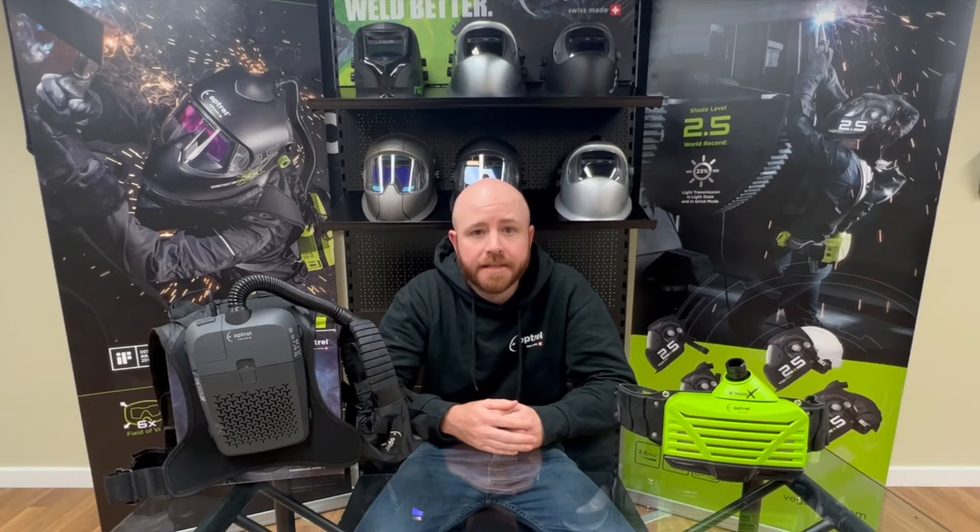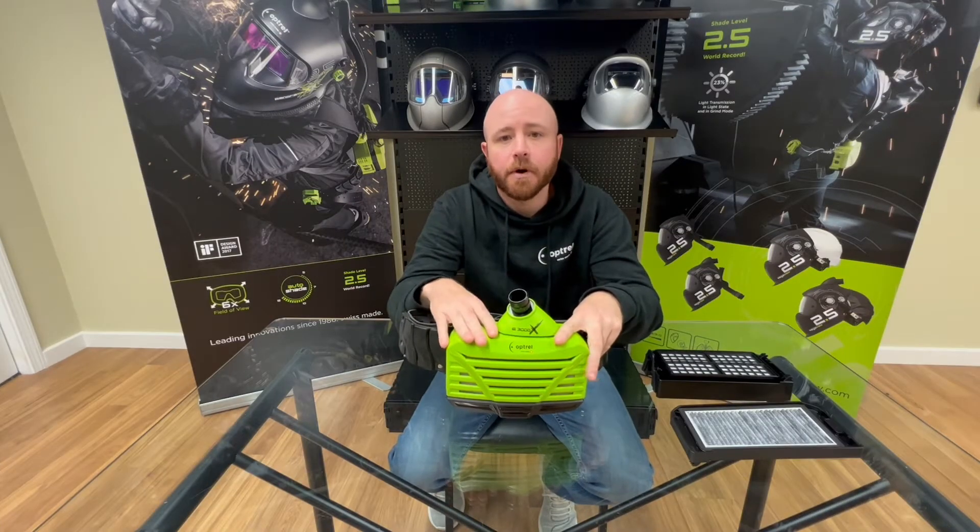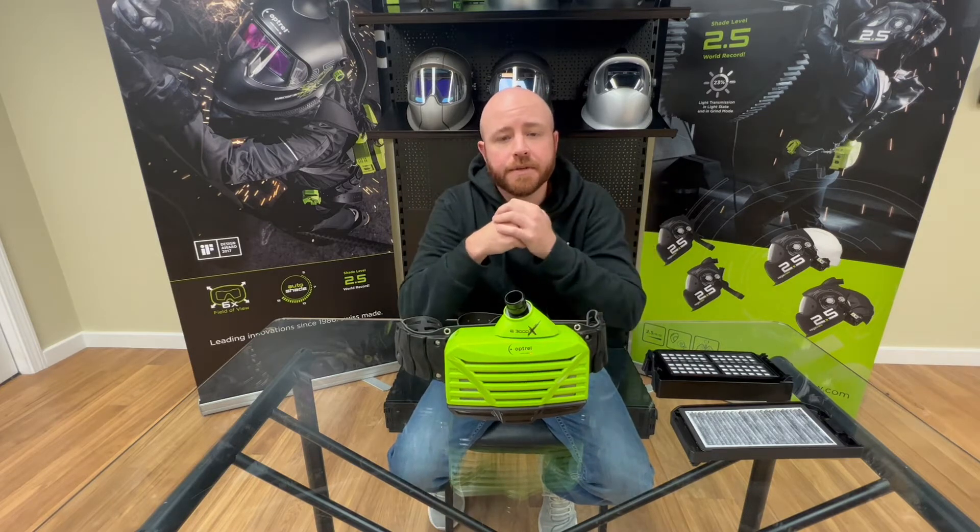A lot of you probably aren't even aware that we offer accessories for each of these units, so at the end of the video I'll also show you where you can locate them on our website, which is optrell.us. Starting with the E3000X, the most popular accessories we offer for this model are the protective sleeve for the air hose, the Mountain Breeze filter, the gas filter, and the shoulder harness. I'll go through each one and touch on the benefits of using them.